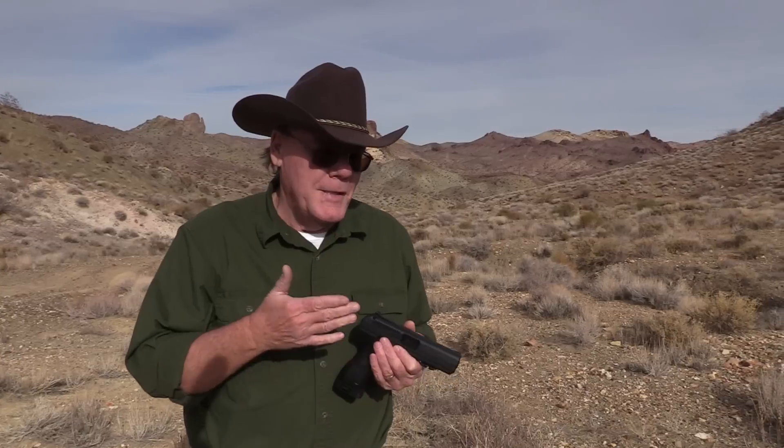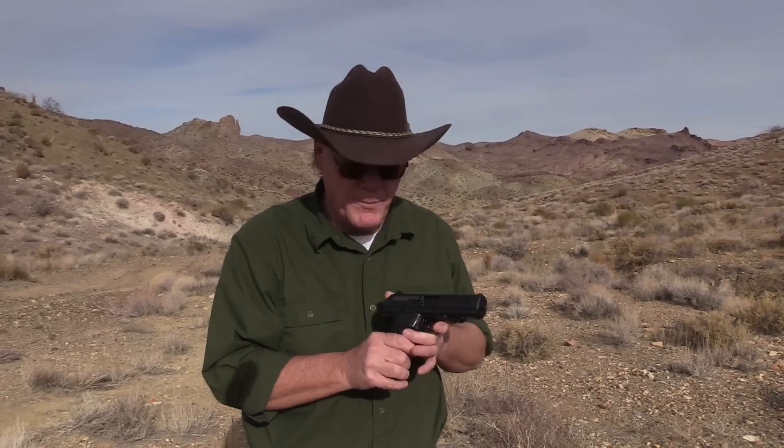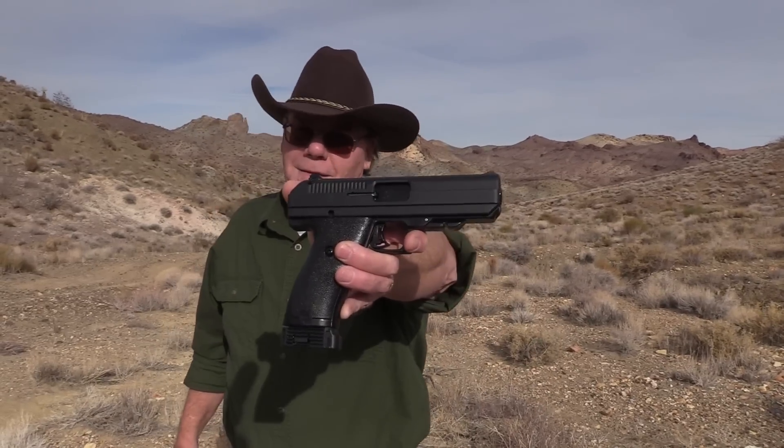Hey guys, good morning from beautiful Southern Nevada. Not too long ago I bought a High Point 45 carbine and was really surprised at how well it shot. Then I picked up a High Point 9mm pistol and after it got broke in it shot really good. A lot of my viewers said the 45 High Point pistol is actually a pretty reliable gun, so I went ahead and picked one up.